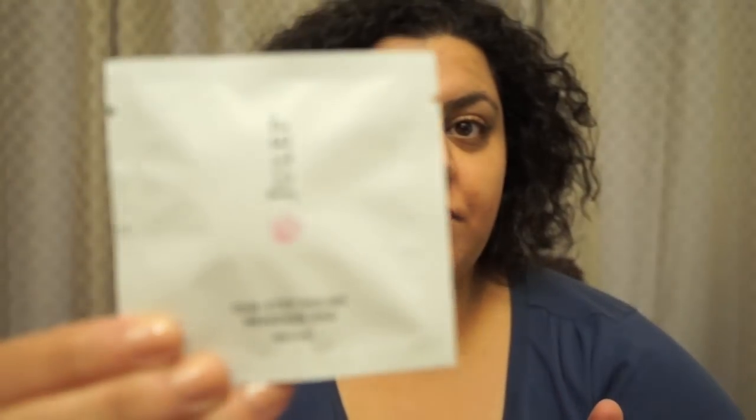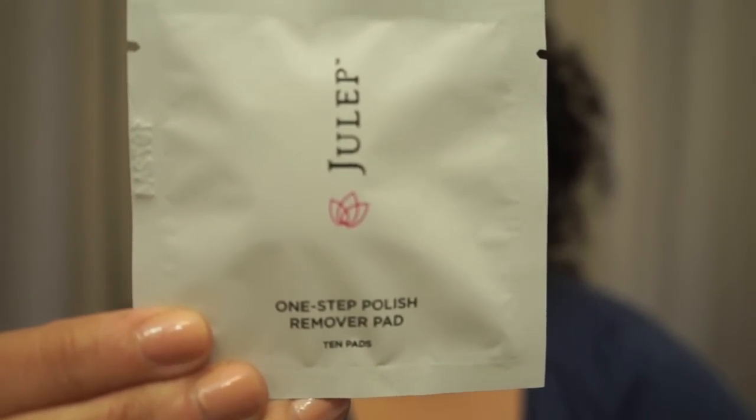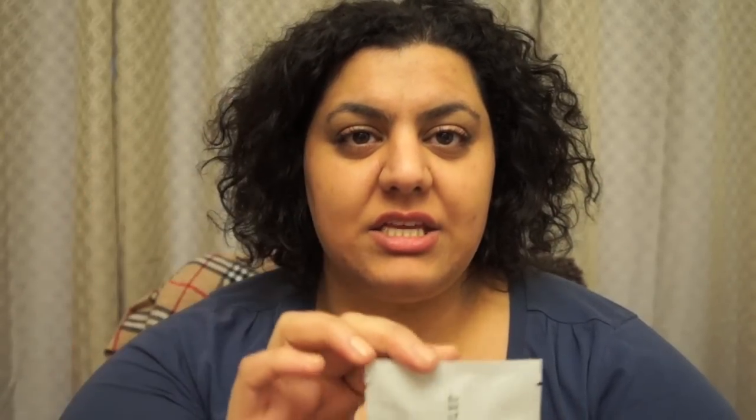The first thing I'm taking out of the box is their Julep One-Step Polish Remover Pads. These are actually pretty handy for on-the-go if you chip your nail polish. Personally, I have this weird OCD — if I chip my nail polish I kind of start getting a little bit crazy. So it's good to have these on hand to just take it all off on-the-go. The only thing, though, is that they put all 10 pads in one packet.